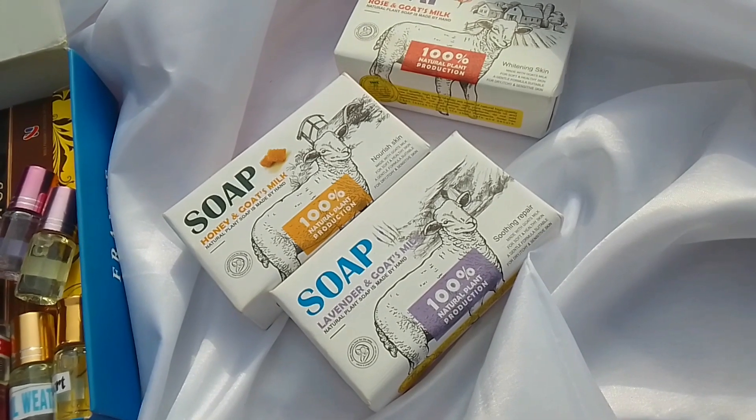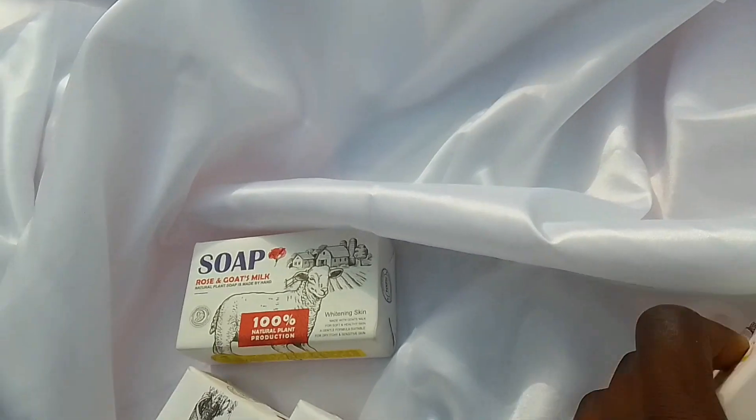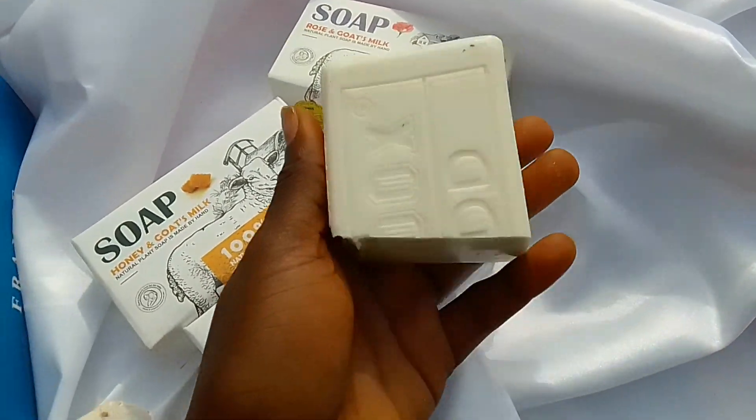I was hoping maybe the rose one would be red, the lavender one would be lilac, there's a honey one too. I was hoping at least the colors would resemble the packaging design, but it didn't come out like that — it came out looking white.